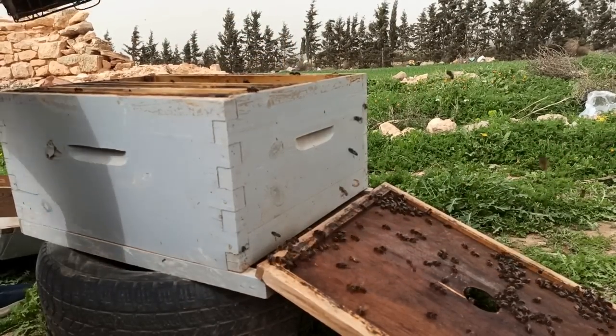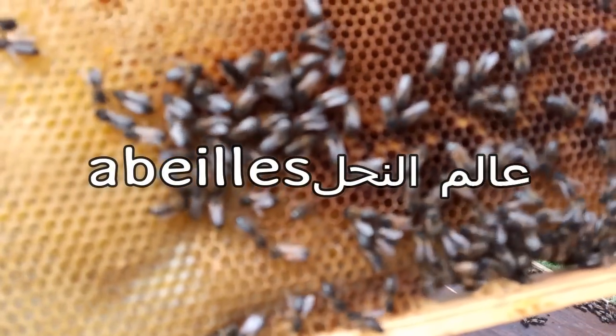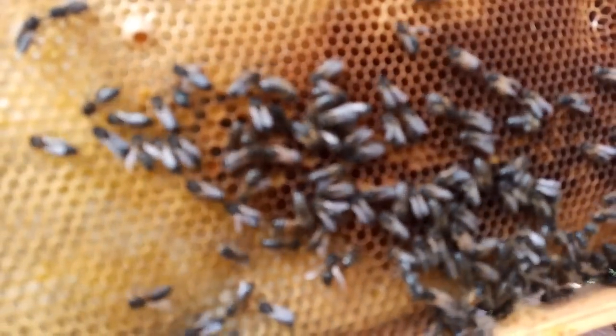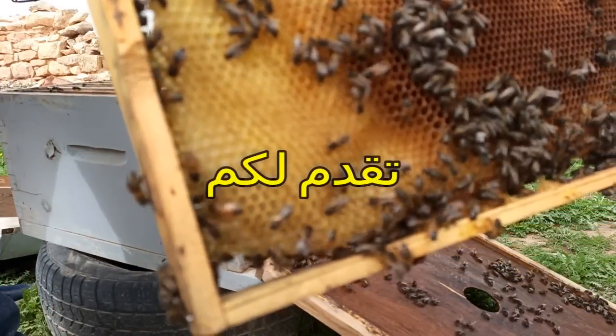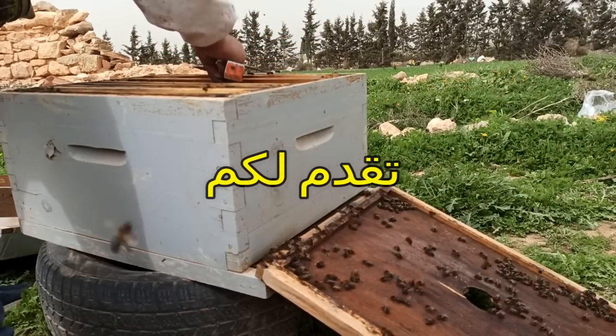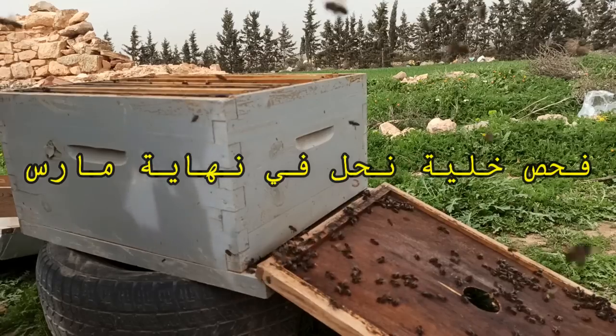There is a lot of water and the water is in the middle of the water. The water is in this period. This is the water. The water is in the water.